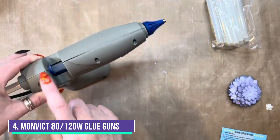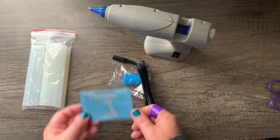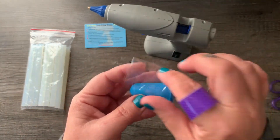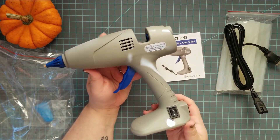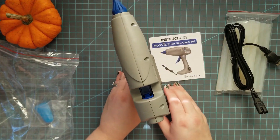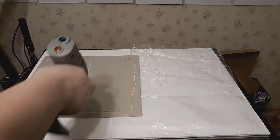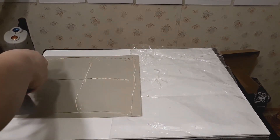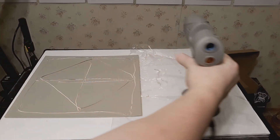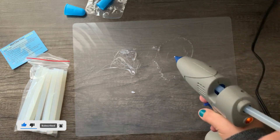Number 4, the Monvict 80-120W Full-Size Glue Gun. Its design features a built-in stand-up base to keep the glue gun from tipping over. This dual-power hot glue gun can switch between 80W and 120W power settings and takes one to three minutes to heat up. The residual heat and pressure can help the glue gun continue working even when powered off. Just plug in, switch your power to 80W or 120W, and it will be heated in one to three minutes, ready for your DIY craft or decor project.